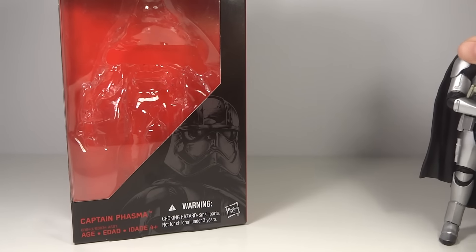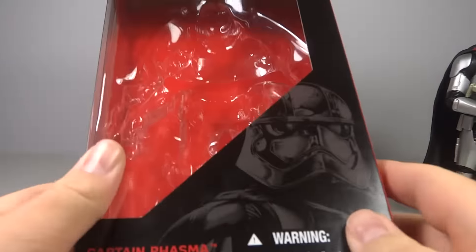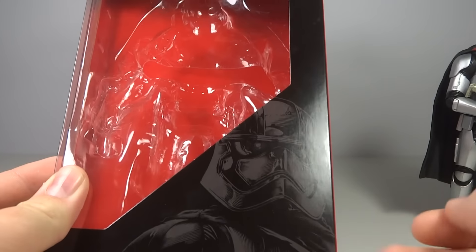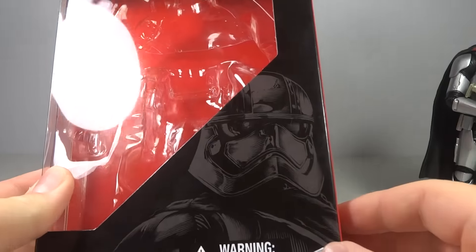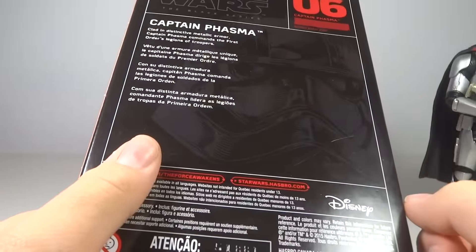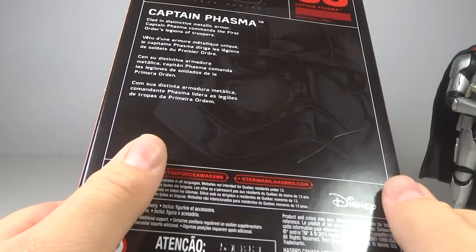Going over the package real fast — it's the classic Black Series package. Nothing new or changed. We do have the nice artwork of Captain Phasma on the side. I like the way that they're doing it. It's nice and subtle, just good artwork in general. On the back, we've got a closer image of that same artwork and a quick description of Captain Phasma.